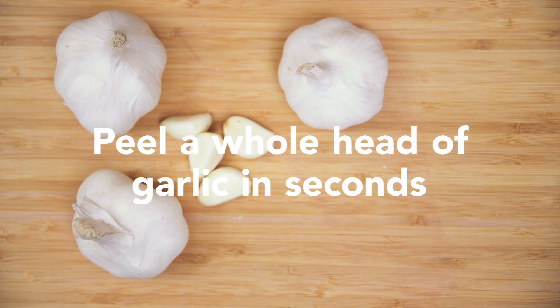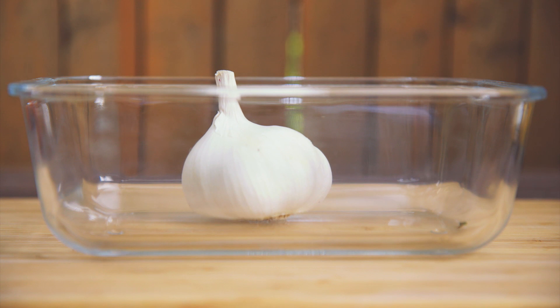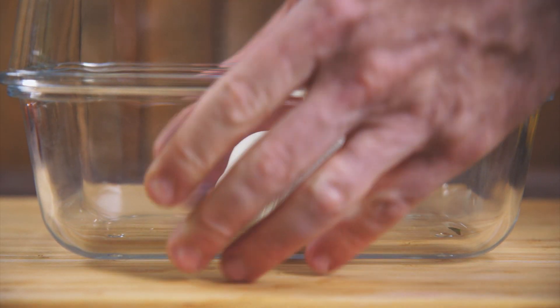To peel garlic in seconds, put it between two bowls. Shake until the skin peels.